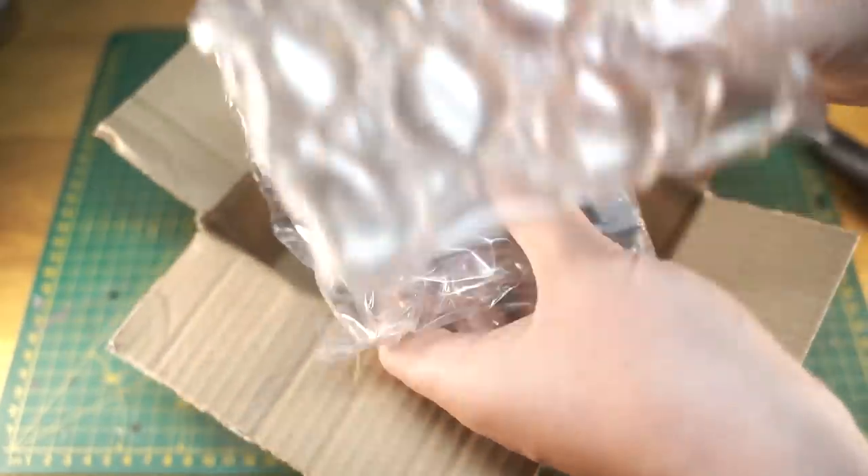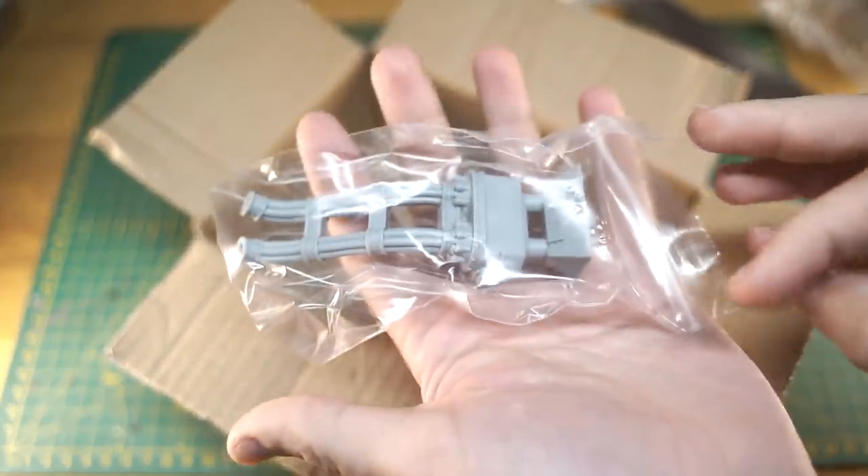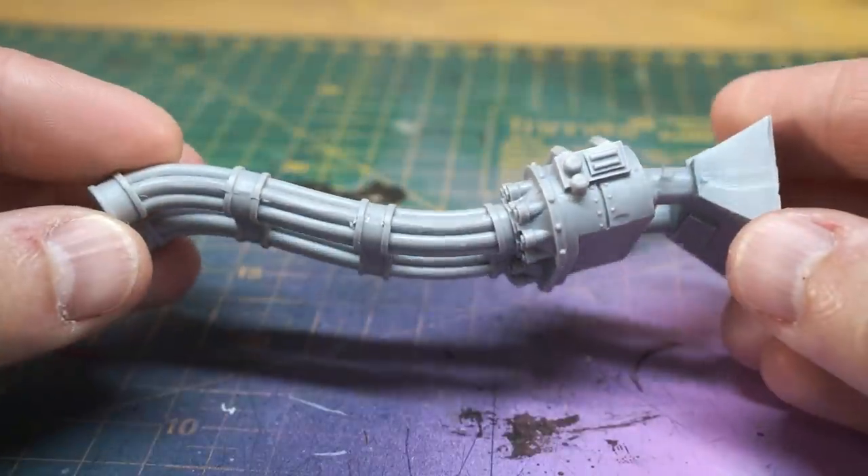We've got resin. Good news for Project Warlord Titan — the Sunfury Plasma Annihilator has its final part. Let's get it cleaned up and attached.